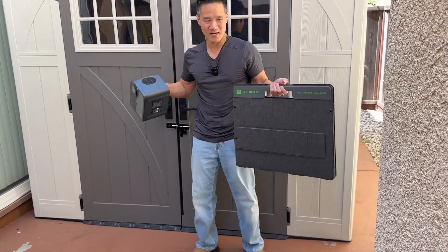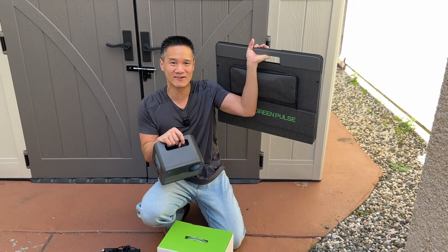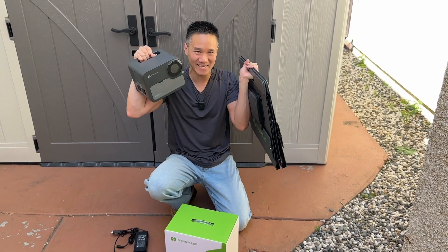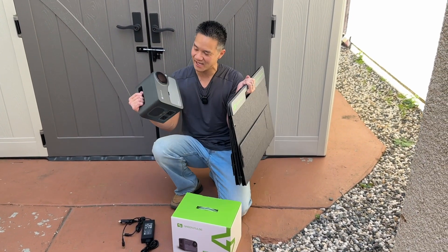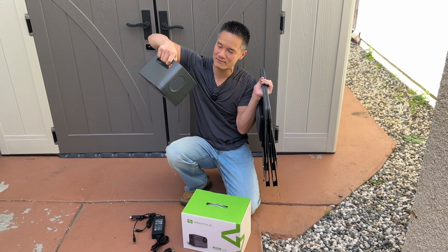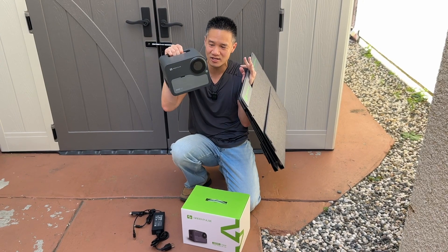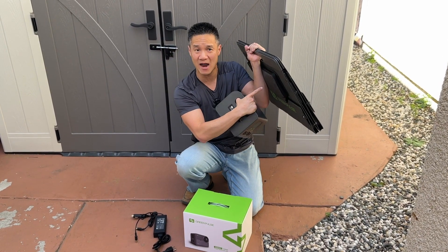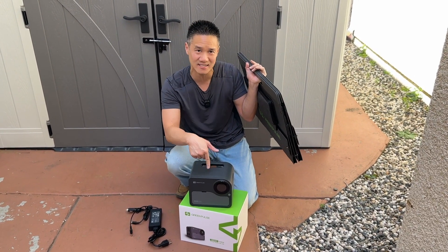Or you can use it as emergency power. I have a 120-watt Green Pulse solar panel I can carry in my hand, and a Green Pulse power bank — 6.8 pounds, 300 watt hour capacity, made of high quality car battery technology. It's also got MPPT, which is what makes it easy to get power from the sun and efficiently convert that to power it can use to charge itself.